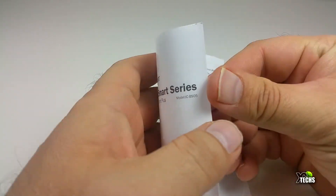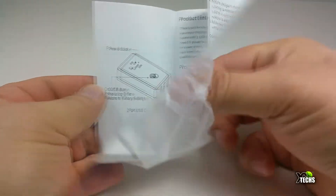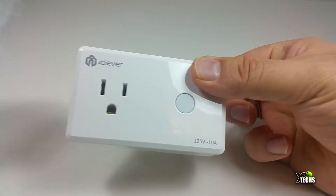The booklet covers how you can set it up with Amazon Alexa and also Google Assistant, and it also indicates how you can connect it to your phone and where you can download the app. We will show you in a few seconds.